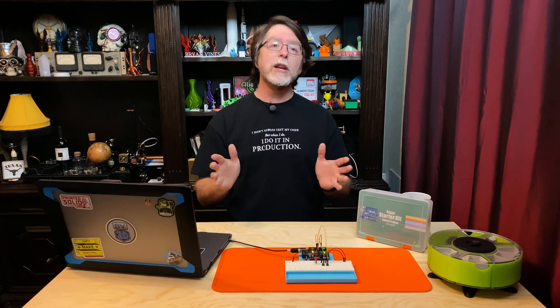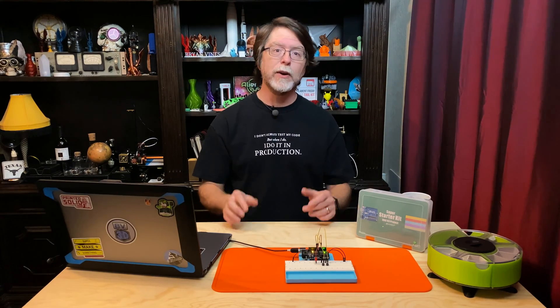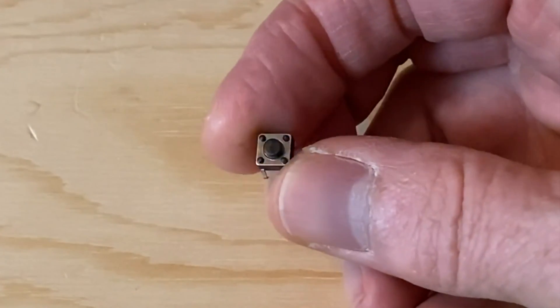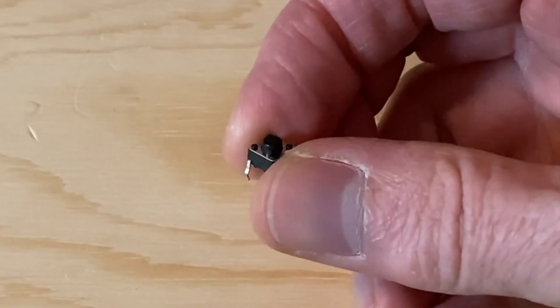Today we're continuing our Getting Started in Electronics series with the Elegoo Super Starter Kit for UNO. In this episode we're going to see how to read and react to digital inputs using code, and we'll be bringing these little devices into the mix — a momentary pushbutton switch, to be precise.